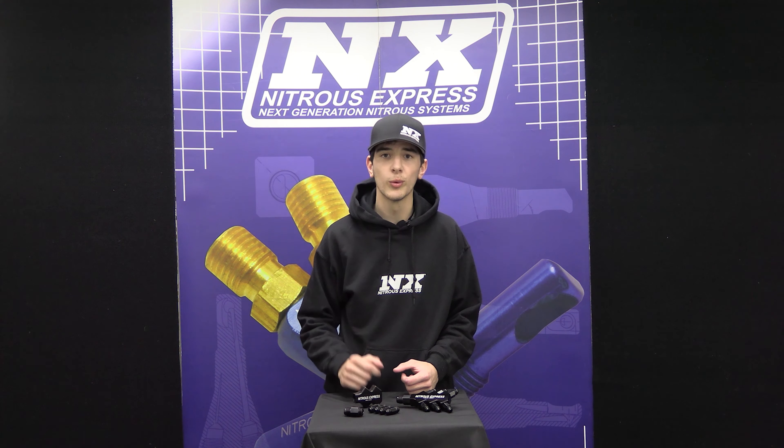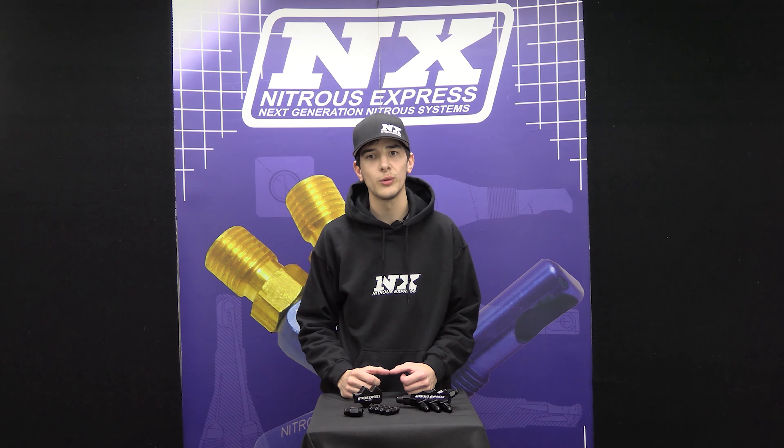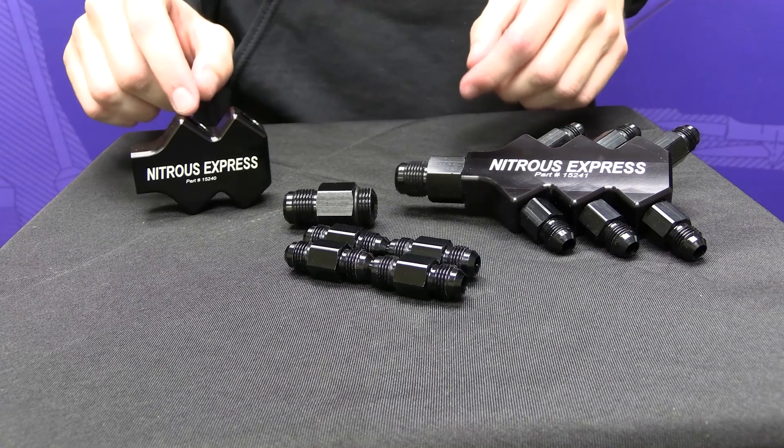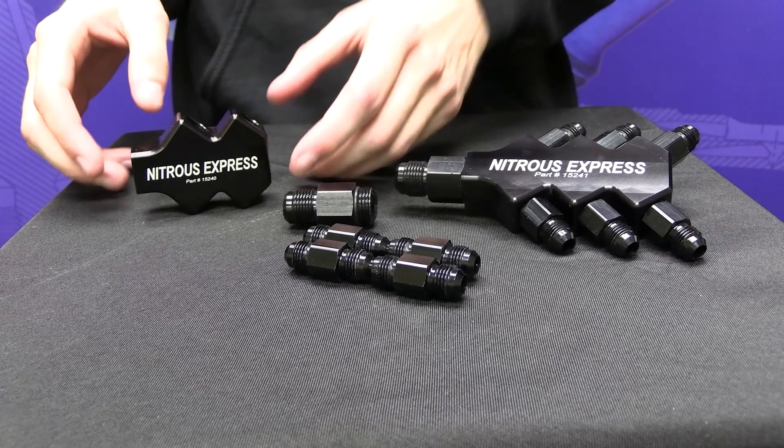Now I'm going to bring you over here. We're going to put together the 4 port distribution block and talk a little more about it.